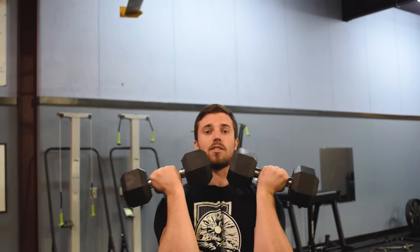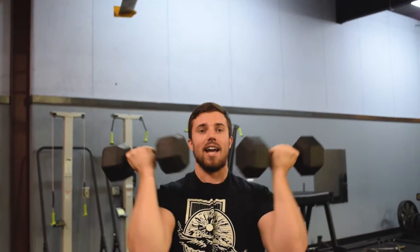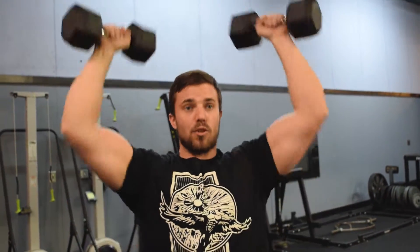Elbows are facing the front of the room. Rotate out as you're pressing up, and your hand actually does a full 180 and goes back to face the opposite direction.